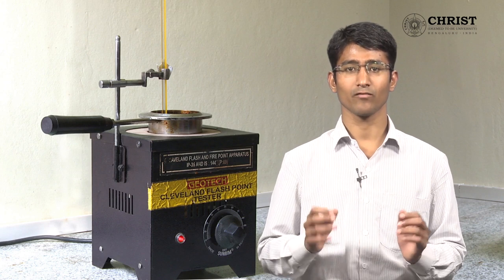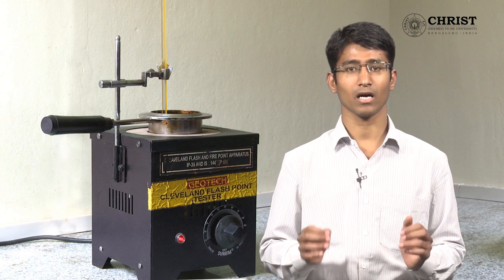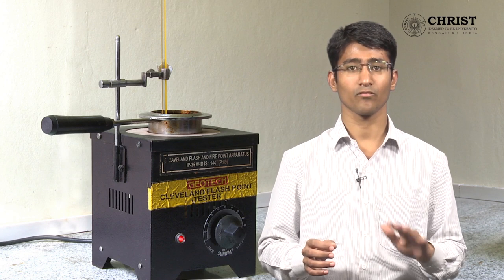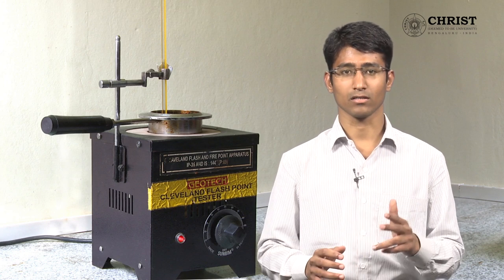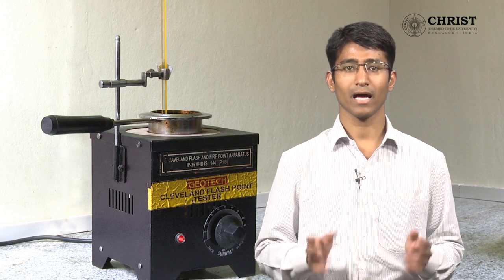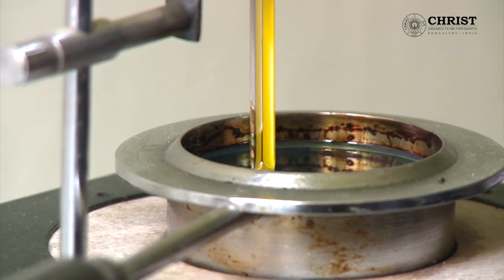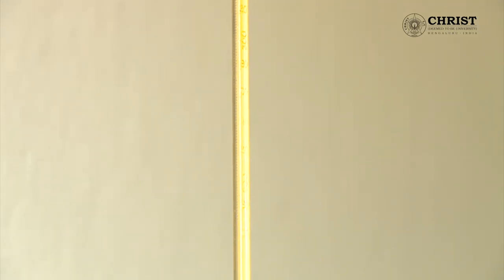Fire point is the minimum temperature at which sufficient combustible vapors are formed such that, as you introduce a matchstick flame over the surface of the fuel, continuous fire occurs. The apparatus has a test cup in which fuel is filled up to the mark, and the thermometer is dipped in the fuel to measure the temperature.